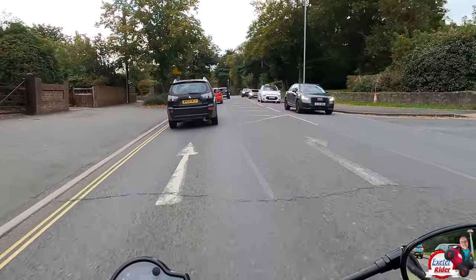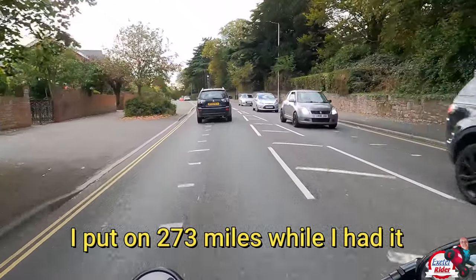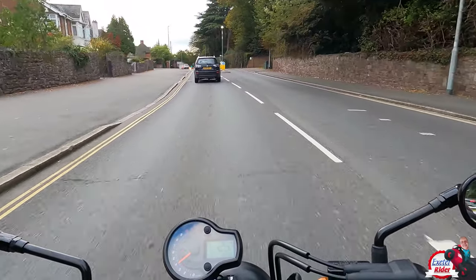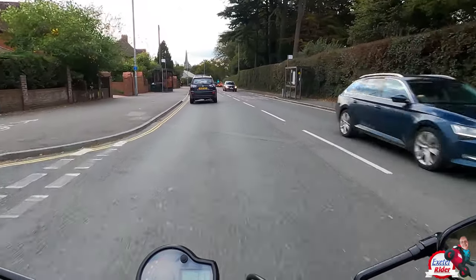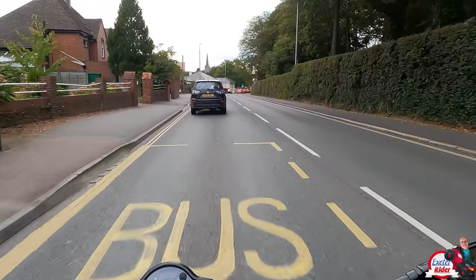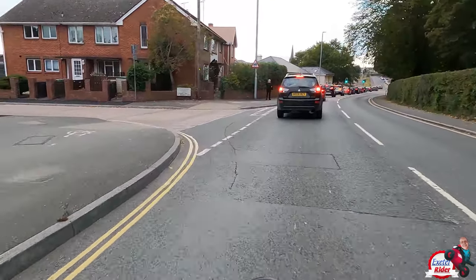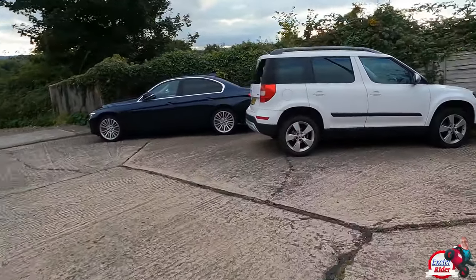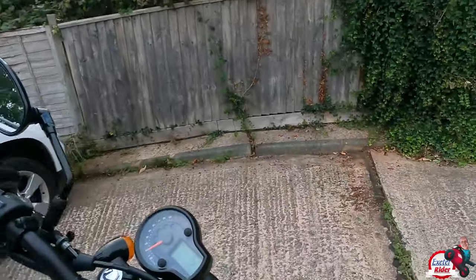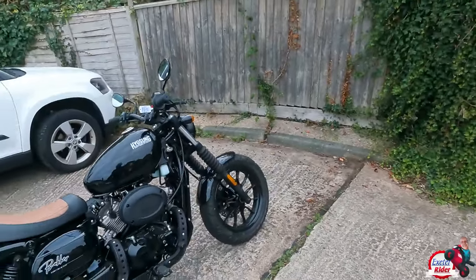Still a bit there but it's only done 473 miles, so as time goes on I think it will flatten out — much like the 125 was. So overall, let's park her up here for a second. Yeah, the vibrations have got a lot better.